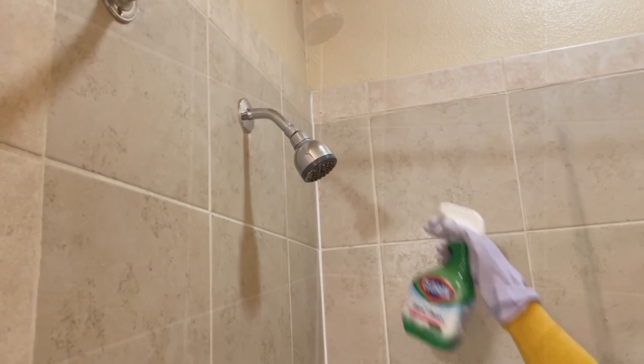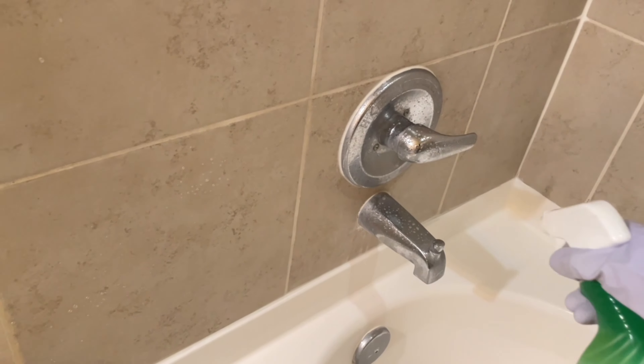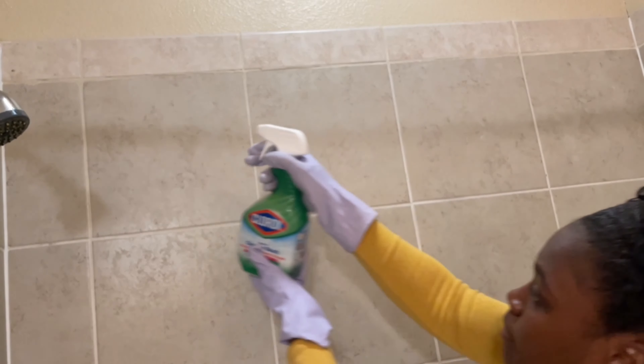Now into the shower — I'm spraying the Clorox spray all over the shower and letting it sit for a couple of minutes, and then I'm going to use my extendable tub and tile scrubber to scrub it all down.